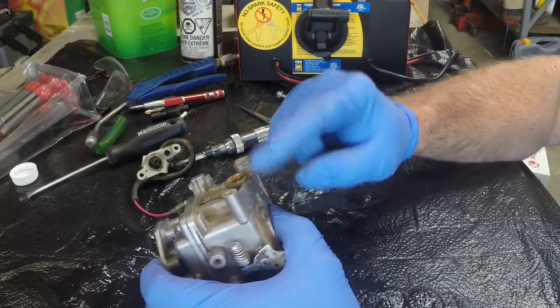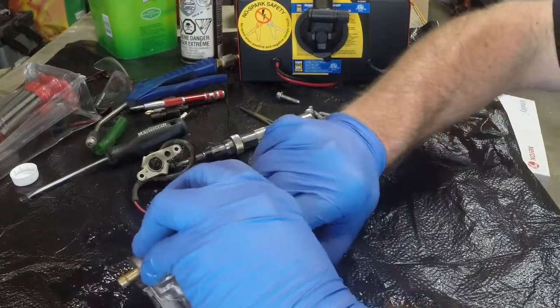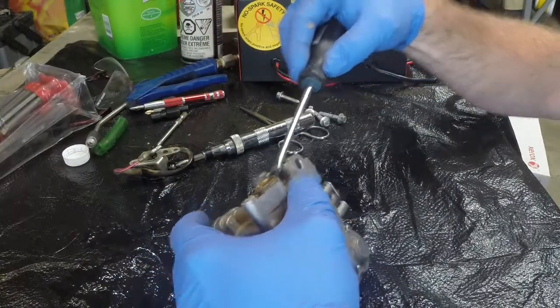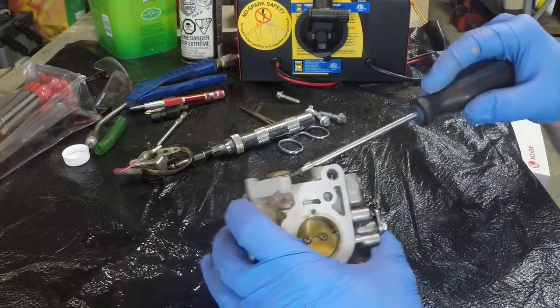There's two o-rings on this piece so I just need to pull it out, or I might need to wedge it out somehow. So I'm going to take my screwdriver here and use this piece and try and lever it out.